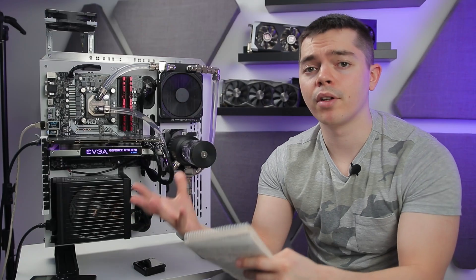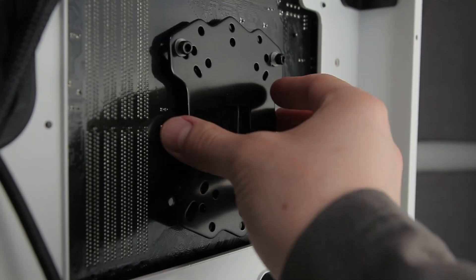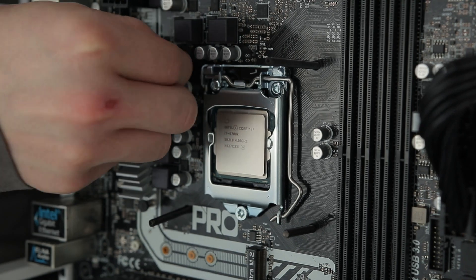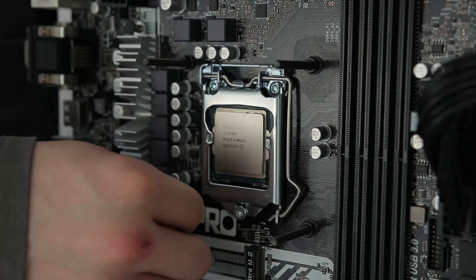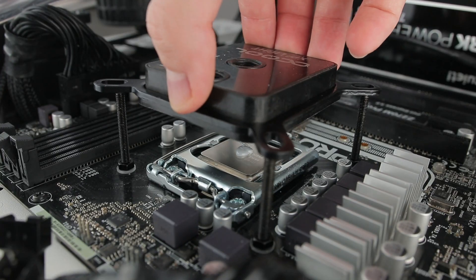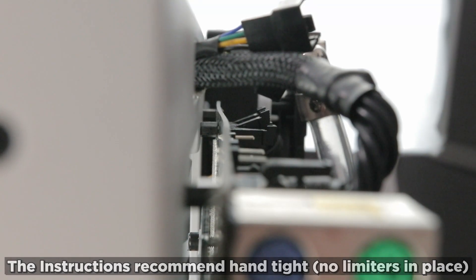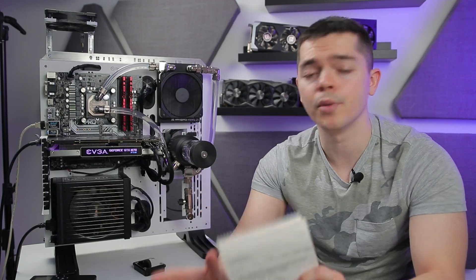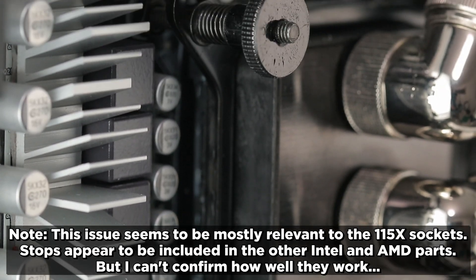My biggest issue is the number of fiddly small parts you have to assemble on either side of the board — meaning there's a real chance of one slipping off or being awkward to install. It's also very easy to over-tighten. You have load-balancing springs, but even before you've fully compressed them, the board flexes a lot and uncomfortably so. There are no safety stops for over-tightening.